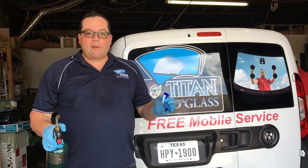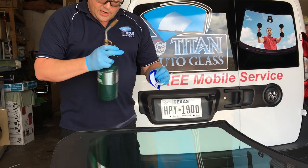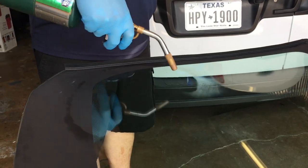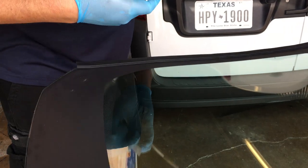I'm going to show you how easy they go right back on the new windshield. First I'm going to heat up the windshield right where it's going to go, getting all the condensation off so the adhesive will stick very nicely.